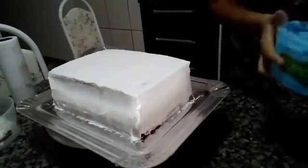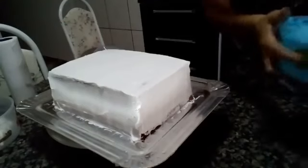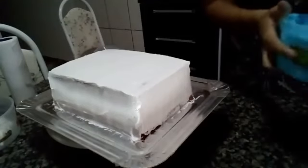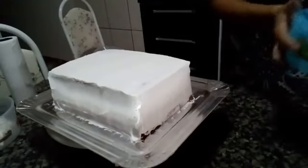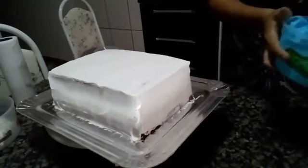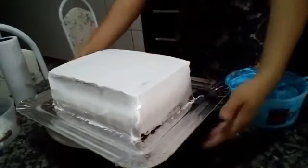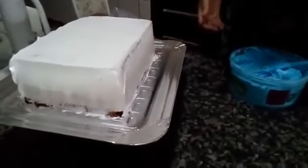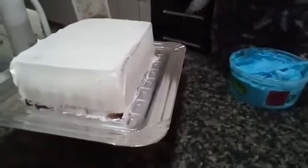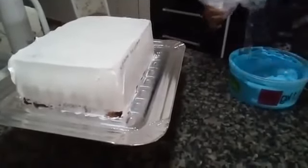Oi Jéssica Cassiano, welcome to the live. And whoever can, please keep sharing — those who haven't shared yet, please share for us. That helps call more people to watch our live. Let's start here with tip 402. I already applied a thin layer of chantilly, and now let's put the chantilly in the piping bag.